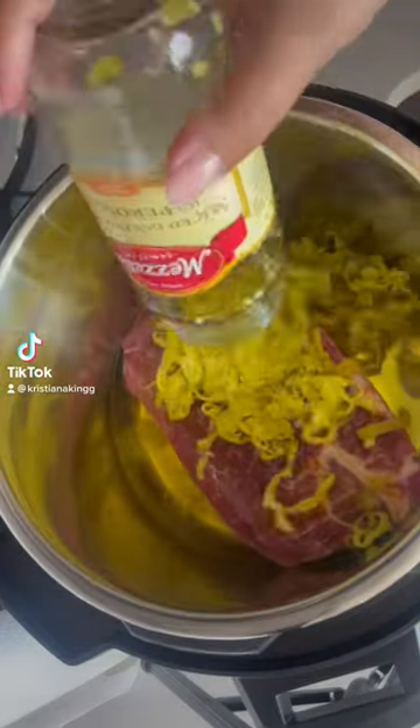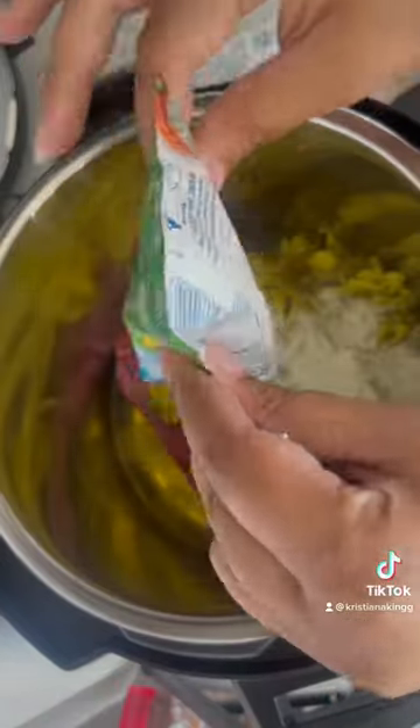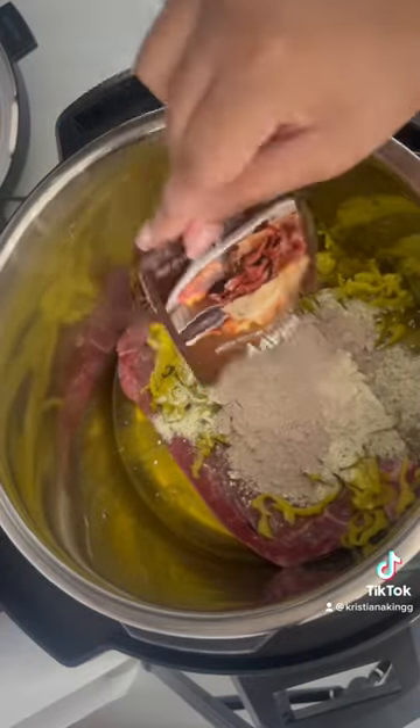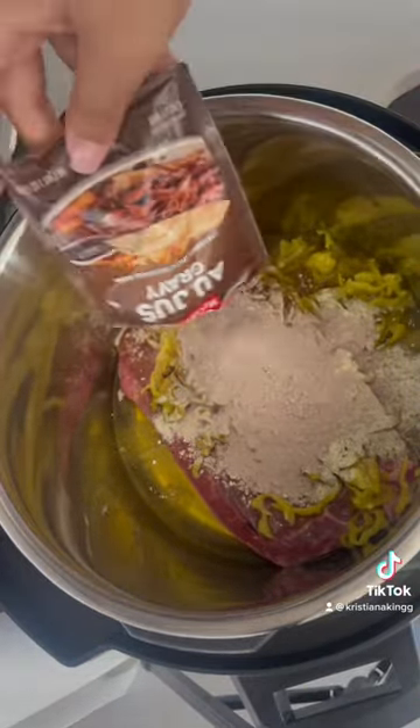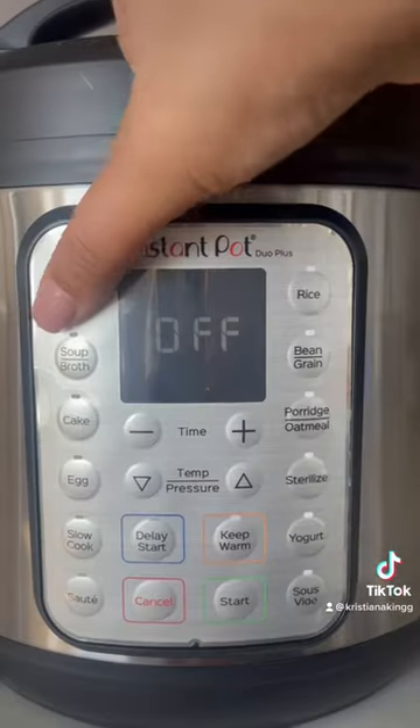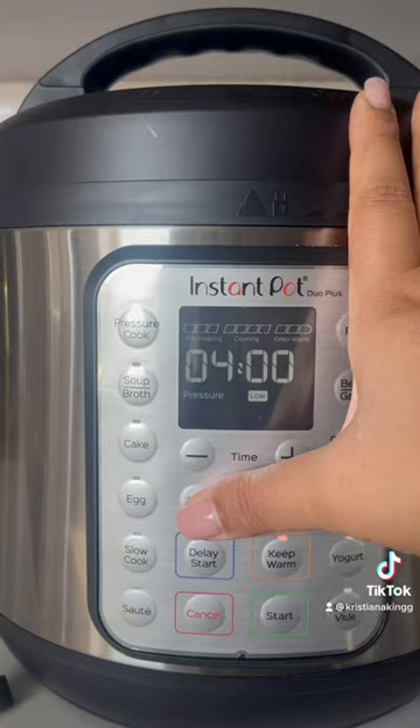I'm gonna be getting out the real tea on this viral roast — I'm gonna be rating it. So it's beef, one jar of pepperoncini peppers, two packets of ranch, two packets of au jus gravy, one stick of butter. Don't stir it, nothing. Put the lid on. I'm using my 9qt instant crock pot — you can find it in my bio.